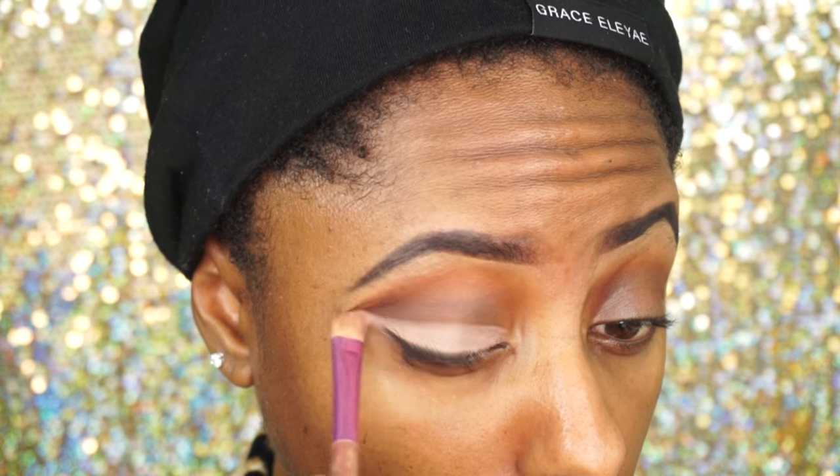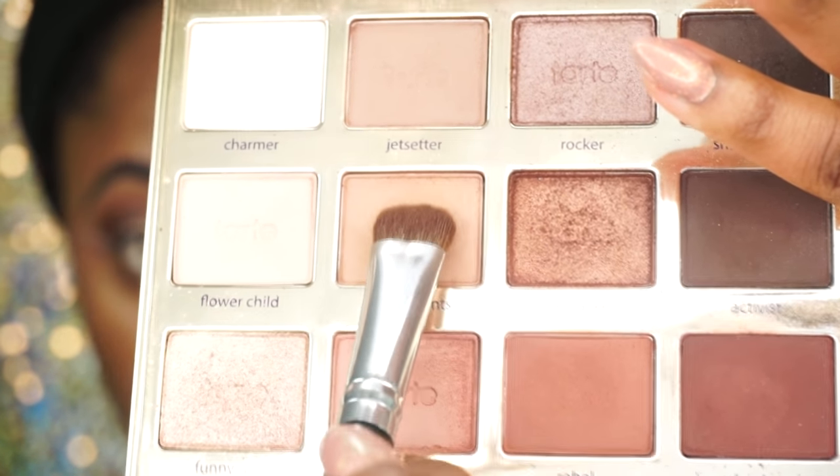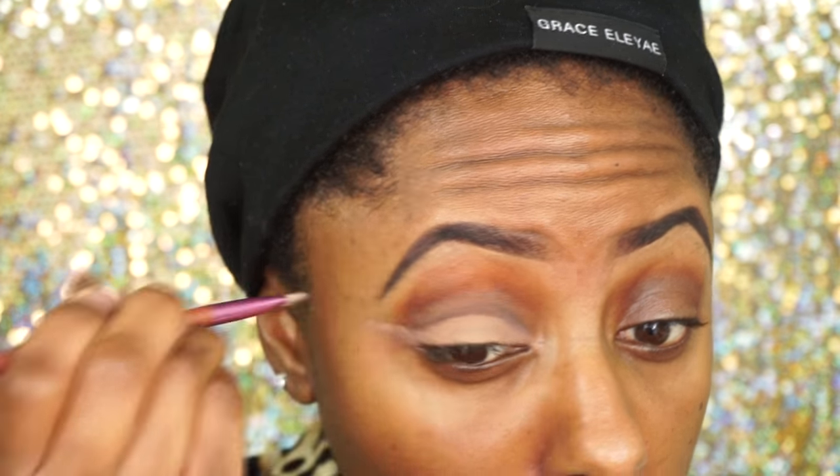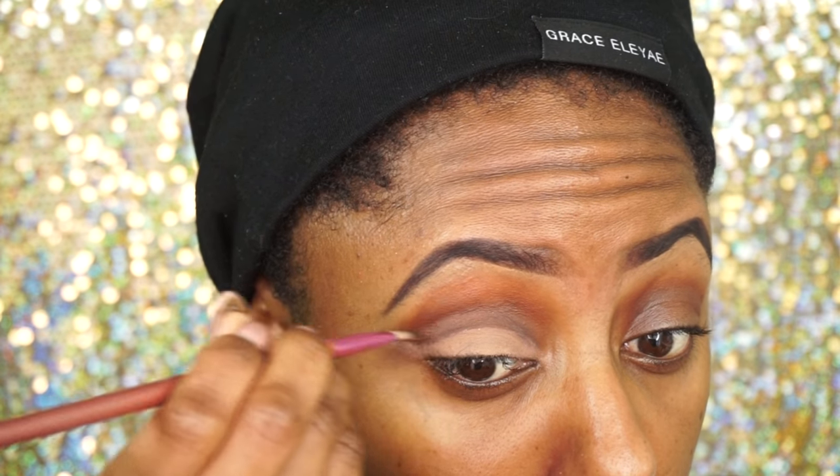I just want the lid to be super defined. Then I go in with my Tartalet in Bloom palette in the shade Smarty Pants on top of my lid. And now I'm just defining my cut crease more with that dark eyeshadow.